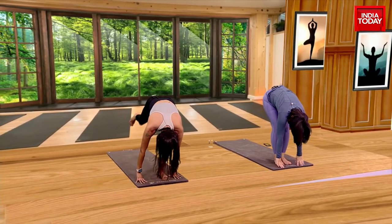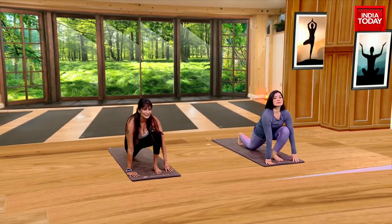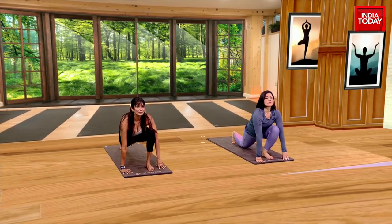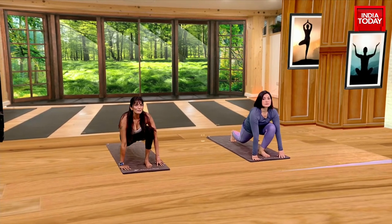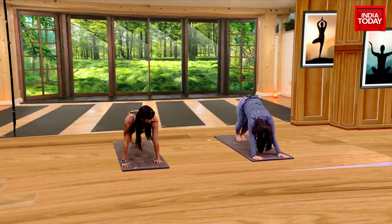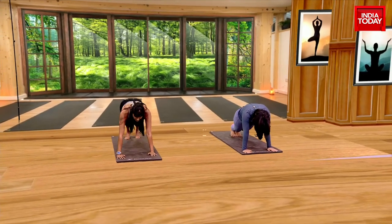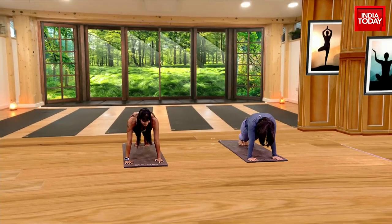Take the right leg back and open the chest here. You can drop the knee if you want, or you can keep it lifted. Look up. Exhale, come into the plank pose, which is Dandasana. Plank pose is the hips are not sinking — they're right in a diagonal line.